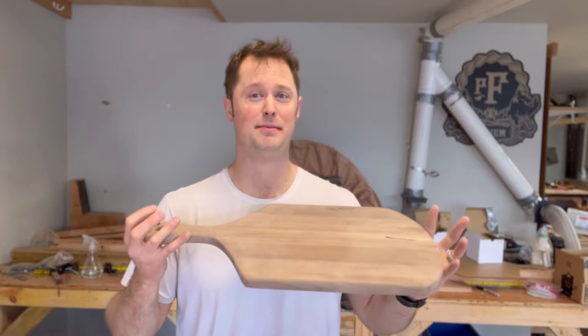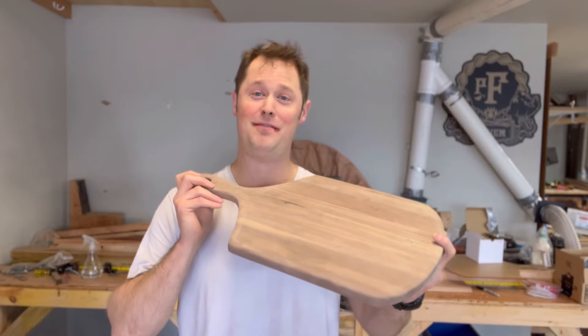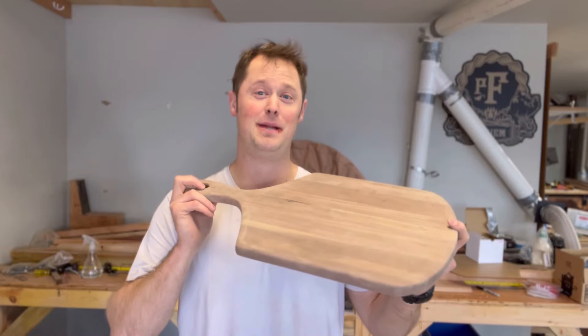And if you love sanding, you're an absolute psychopath — I'm kidding. Anyways, it's time for my favorite part, which is the mineral oil bath. Enjoy.